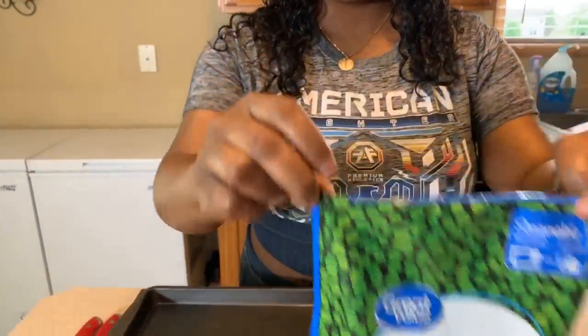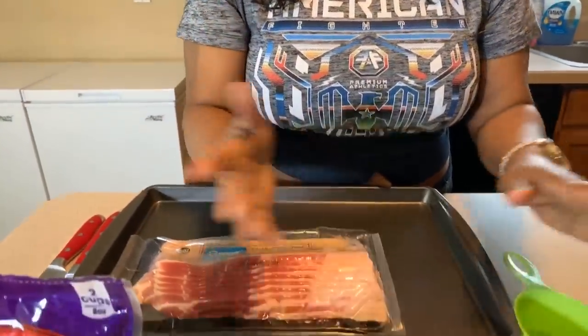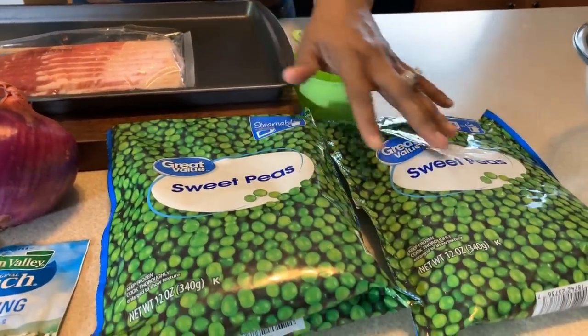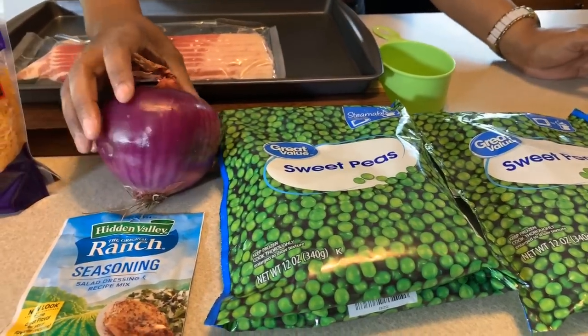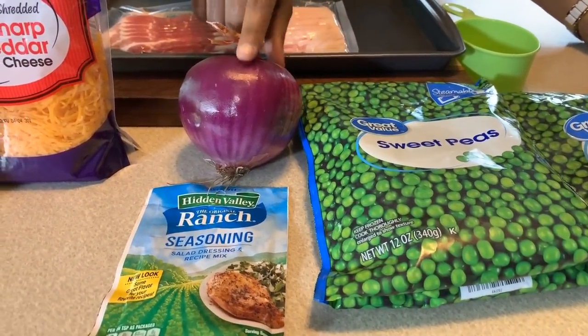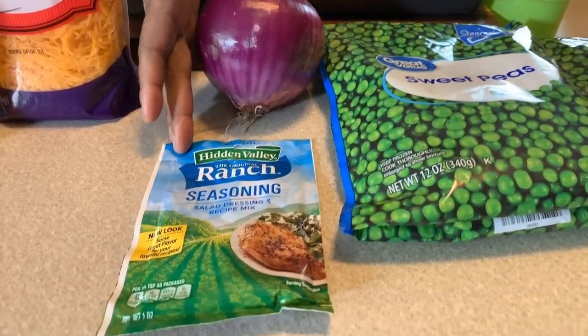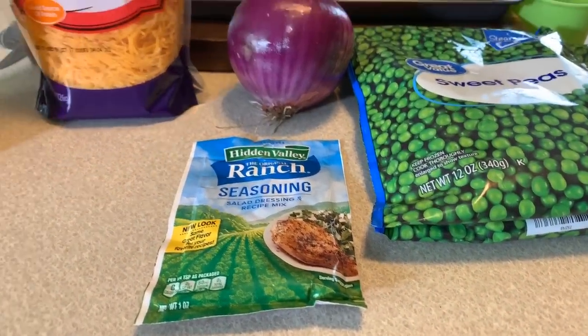Here are the lovely ingredients you will need. You're going to need our star, which is the peas. Now when we talk about the peas, you do not want to use the kind that are in the can — it will not be good in this recipe. You want to get some frozen peas. I have two bags of frozen peas and you want to thaw them out. Just put them on your counter for a couple of hours. We also have a red onion. I highly suggest using the red onion because it's going to make this really nice and vibrant.